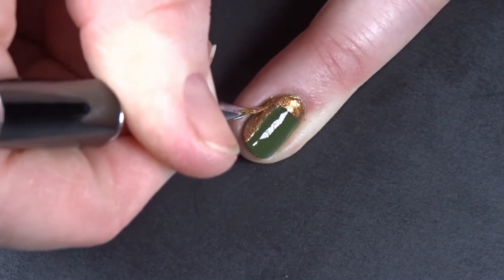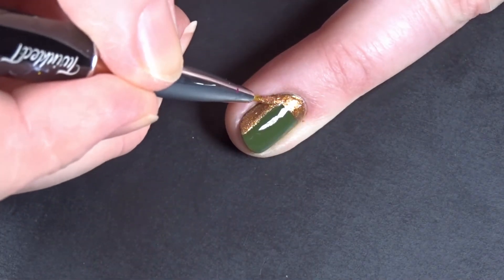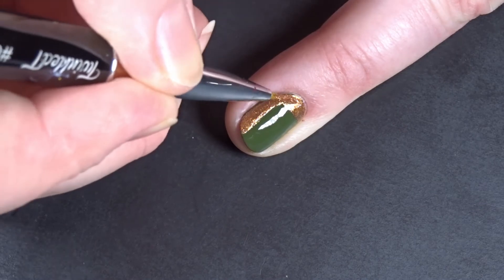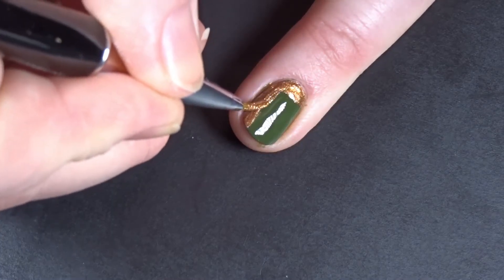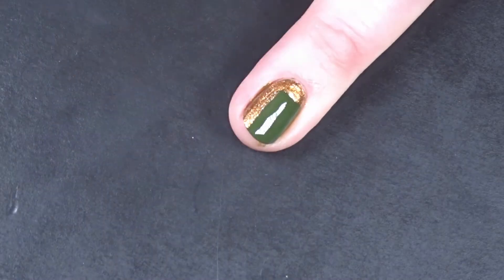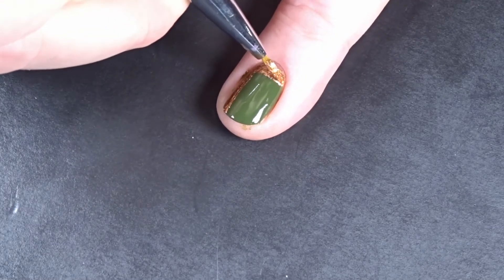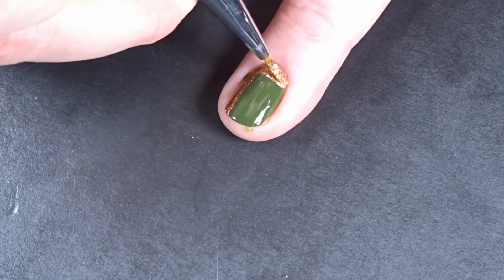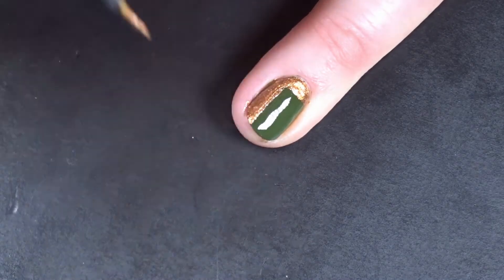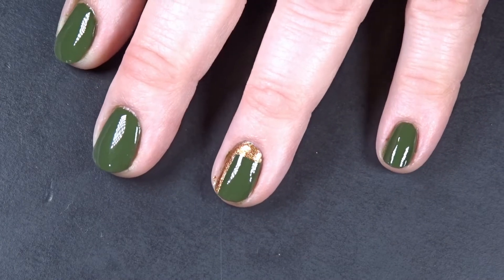I'm doing this on my ring finger as just an accent nail, so you can look down with just a little bit of bling in your day. Keep messing with it until you reach that undefinable line of 'this is finished' — not yet, not yet, not yet — and boom, we're done. That's design number one of our three looks with the Zoya Luscious collection.